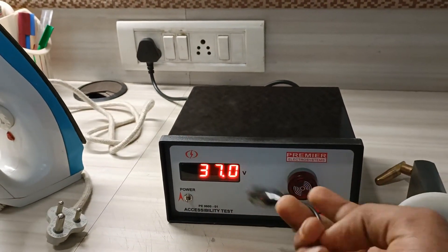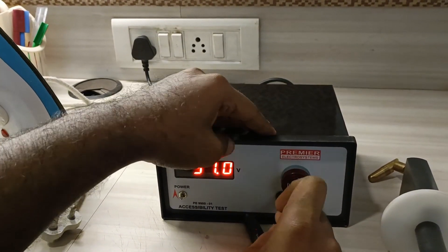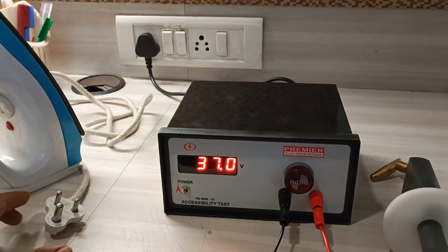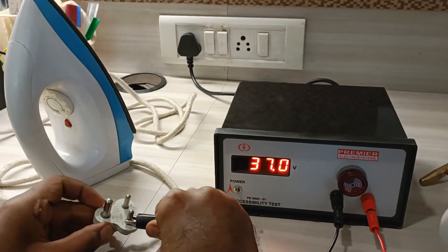Plug the crocodile clip provided into the black terminal. The black terminal is attached to the line or neutral.